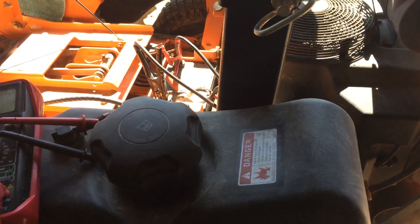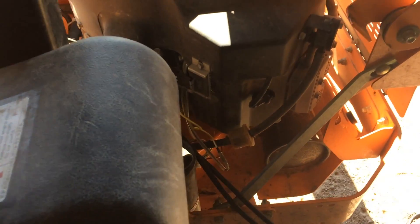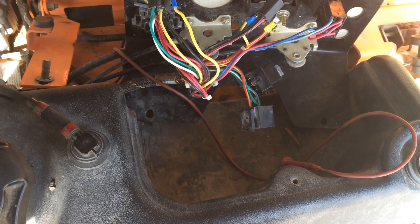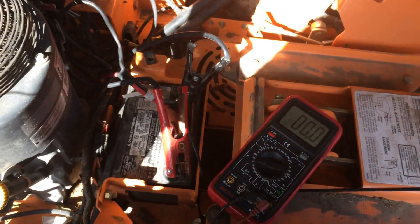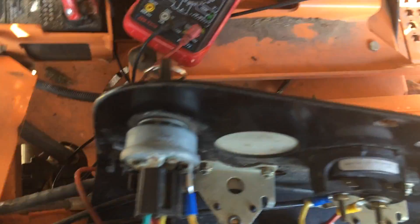Our first piece of equipment we're looking at is the Skag Cheetah mower. The customer says it was underwater, but we've got a short drain in the battery — battery had zero volts. We hooked up the battery and been checking voltage.